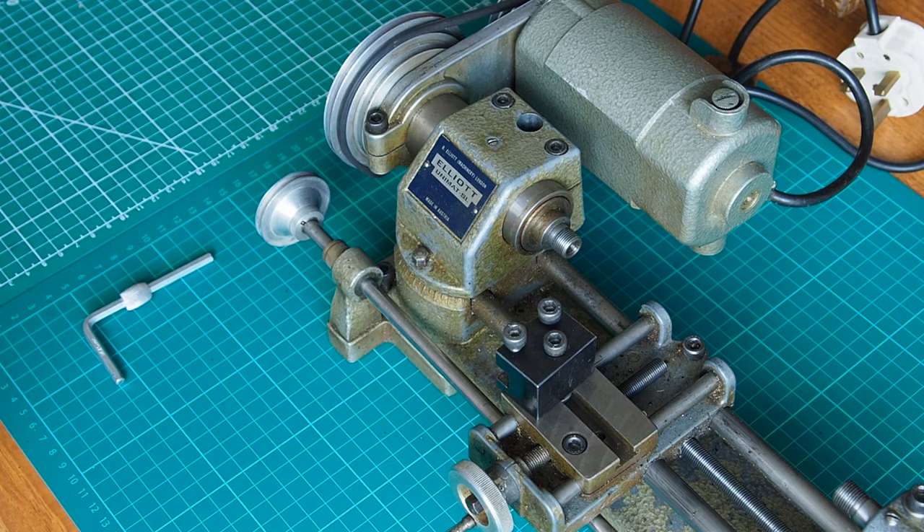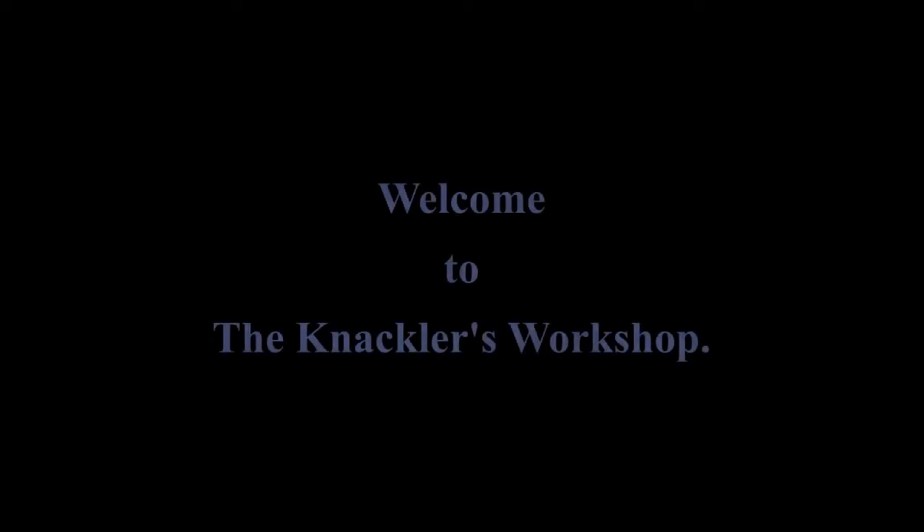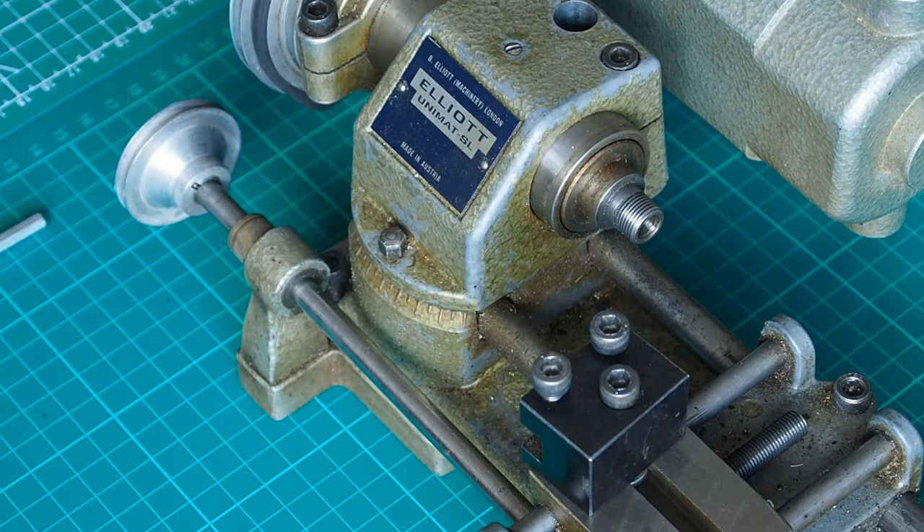Welcome to the Knackless Workshop. I'm Paul. Today we're going to look at how to set up the Unimat SL to cut tapers and set the adjustable milling head on the SL when it's configured as a milling machine.